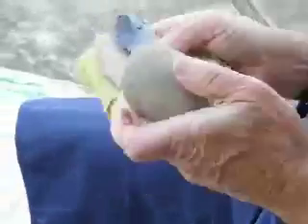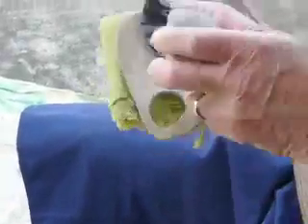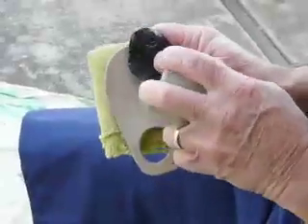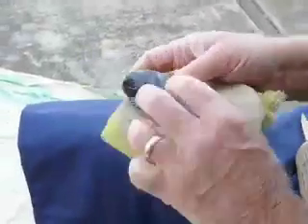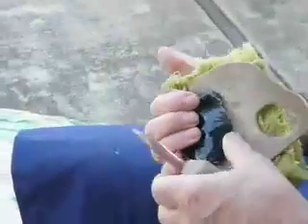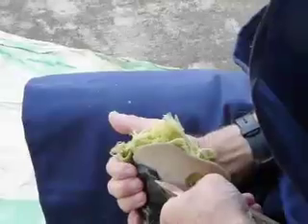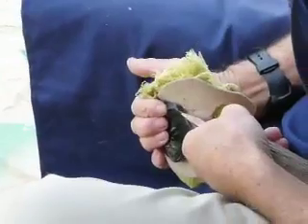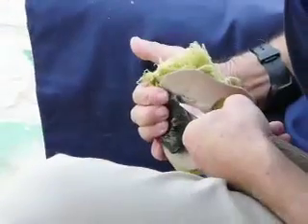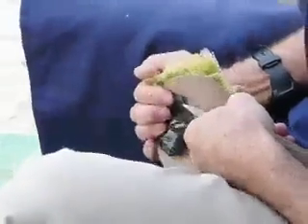I want to roughen the edge so that the copper will dig in. If you see a good napper work, they'll spend 90% of their time — or maybe even 95% of their time — preparing platforms, and only 5% of the time is spent actually driving off the flakes.